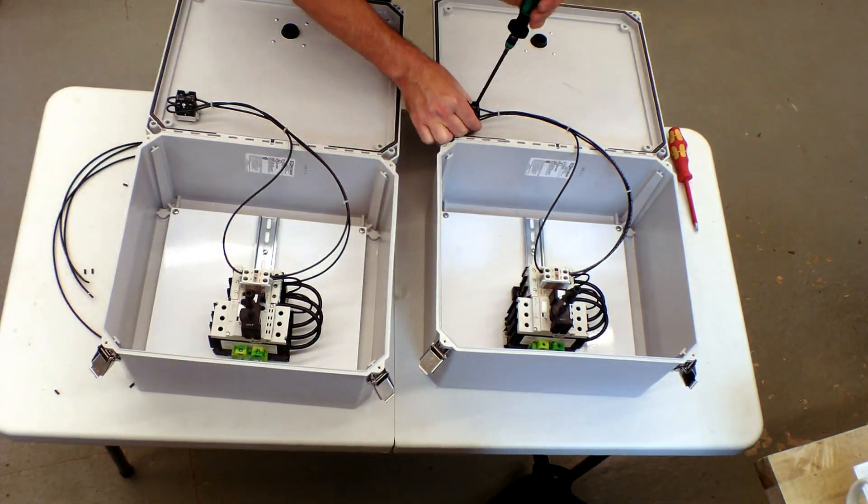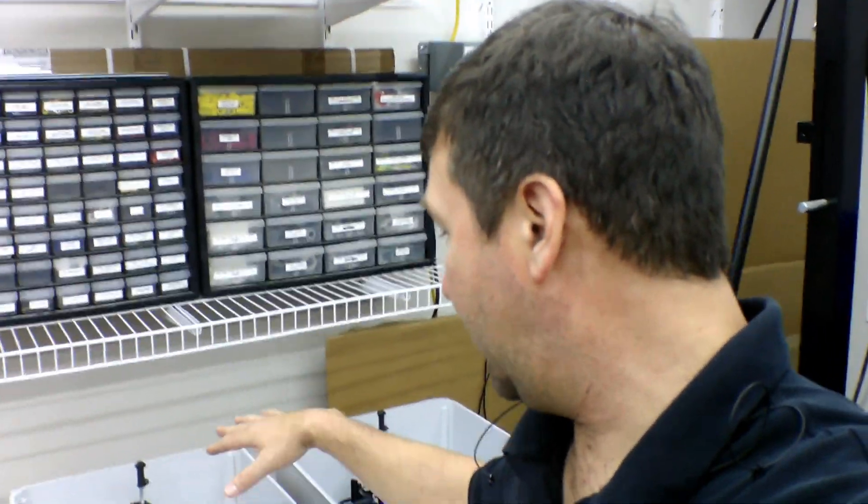We torque all the screws in our panel once they have been landed. Every panel that leaves your shop you should test all the functionality of. We don't need three phase to test this one — we're actually going to just use single phase.